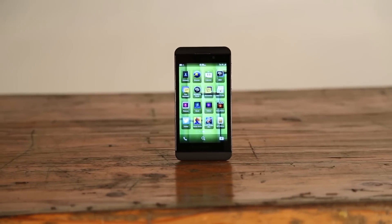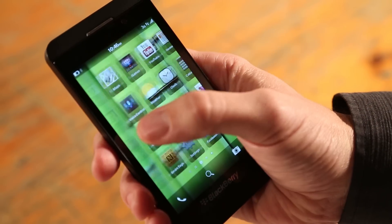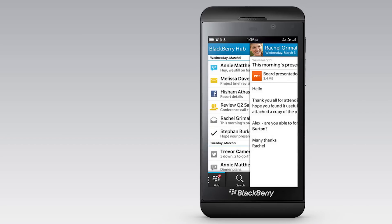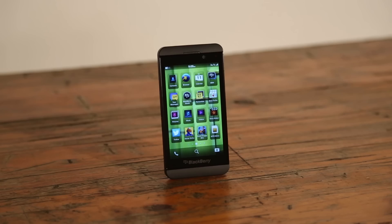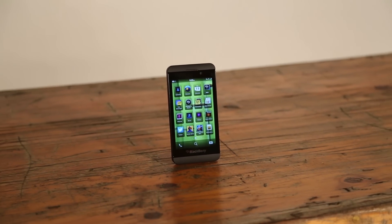No more worrying about upgrading to a different operating system. With the Z10, BlackBerry fans have a phone that can compete against the current crop of high-end smartphones. Join us in part 2 for more features on the BlackBerry 10 operating system.